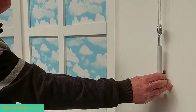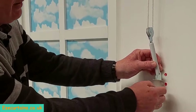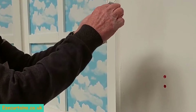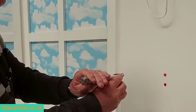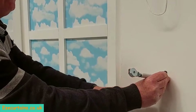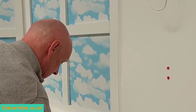Once you've got the tensioner in position and marked where you want it, you need to remove the cord from the loop. You can then hold it in position, mark your drill holes, and screw it back into place.